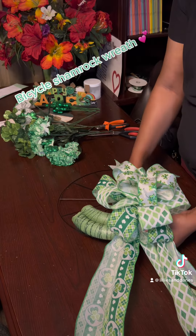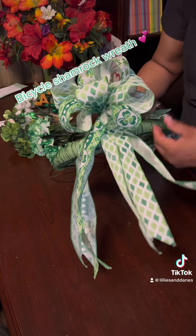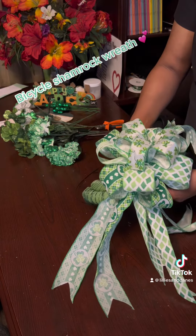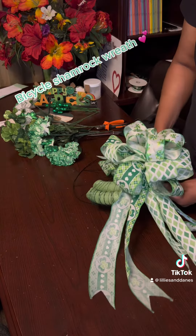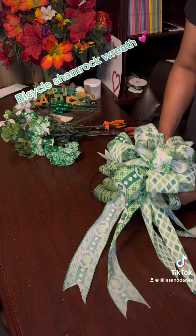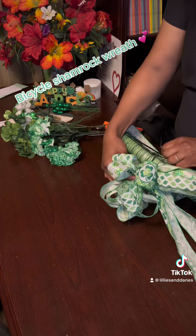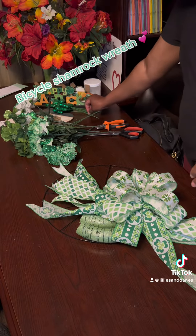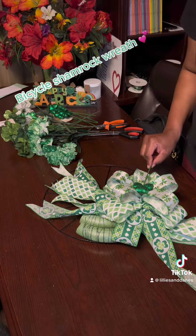I went ahead and made a ribbon from ribbon that I got from craftoutlet.com. We're just going to take that and attach it to the middle of our piece. You can use glue or wire, whichever you choose, or you can do both just to make sure it stays in place. You want to make sure you do that before putting anything else into your form so you can have it centered.